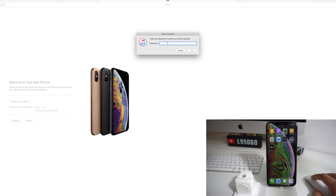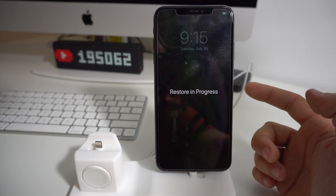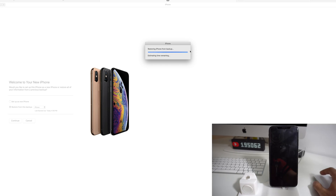It might ask you for your password, so go ahead and type that in and hit OK. Once you see Restore in Progress, that means the iPhone is now being restored. Give it some time, especially if you have a big file size like me. It's calculating how many minutes it's going to take to complete the restore process. Just like the backup took about an hour, it's probably going to take about an hour to restore onto the new iPhone. I'm going to let it fully restore and then show you the result.